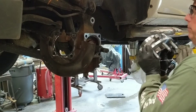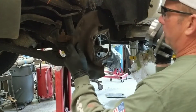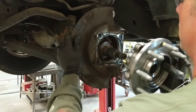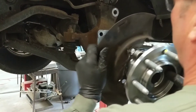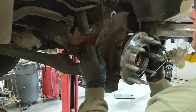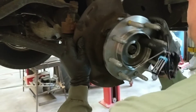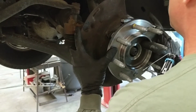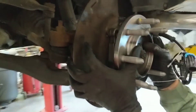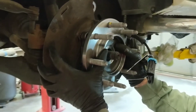You don't want to crimp that speed sensor because that's an expensive part. Make sure we put the brake dust cover back on. We've got to go into the spline of the axle — kind of wiggle a little until she gets lined up — and then it's time for four bolts.